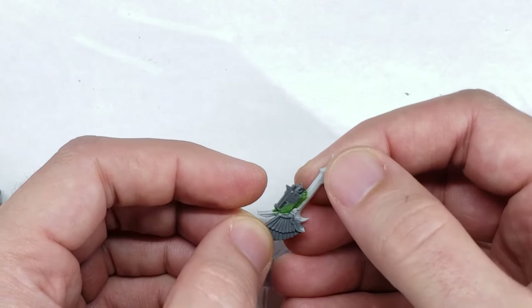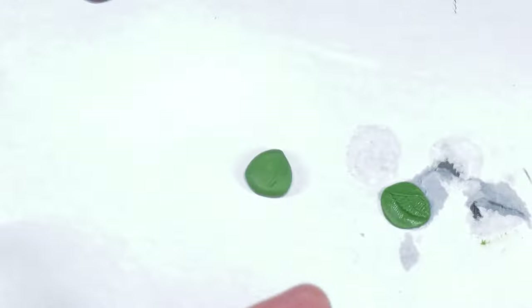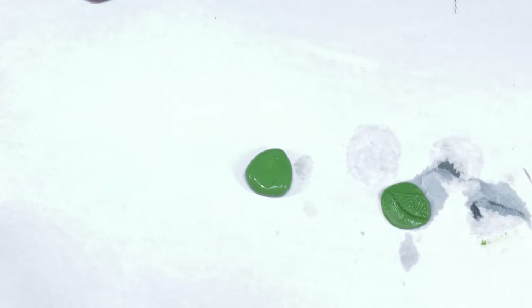I had to rummage around my bit box a bit here for the perfect bit, but eventually I found two large wing pieces which I believe came from the old Dark Angels Veteran's Kit. I didn't want to actually consume these bits for this project though, as there's a good chance I'll be making more of these spears in the future for another project, and I only had one set of these, so I made a green stuff mold out of them.